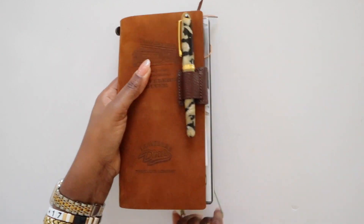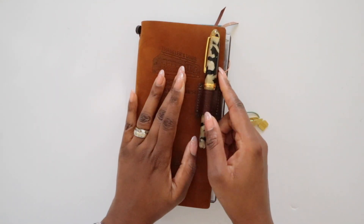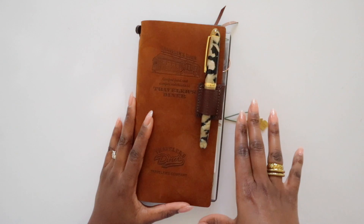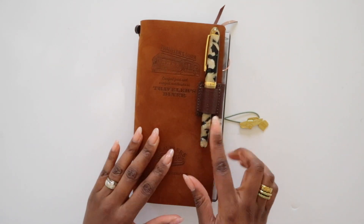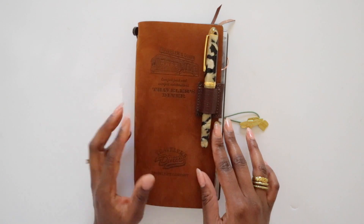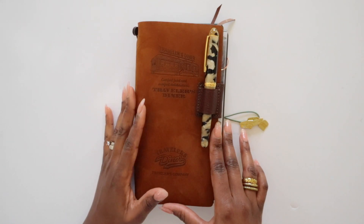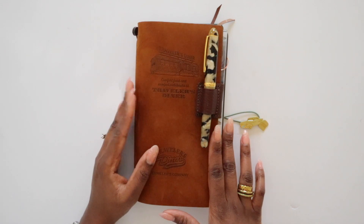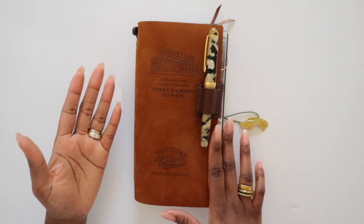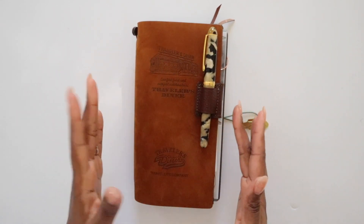That is the elastic closure. I also have this magnetic pen loop from Superior Labor fixed right on the front in dark brown, so it goes nicely with all the colors here. Whichever pen I'm using for the month as my journaling pen lives in here. I didn't want to get the Traveler's Company pen clip because I feel like the leather stretches out over time. Since I use fountain pens almost exclusively — and a lot of them are pretty thick — I need a larger pen loop, so this is the one I'm using.